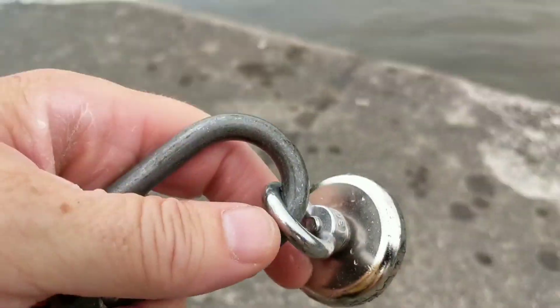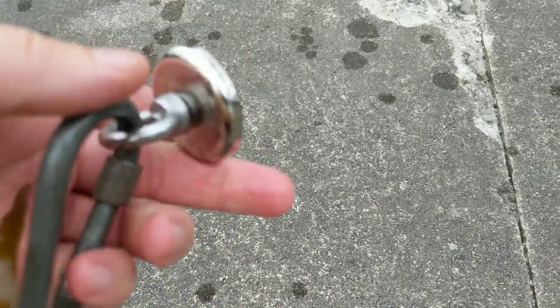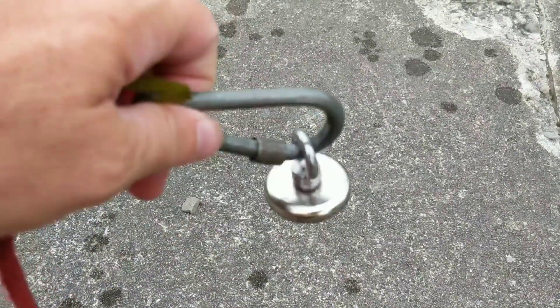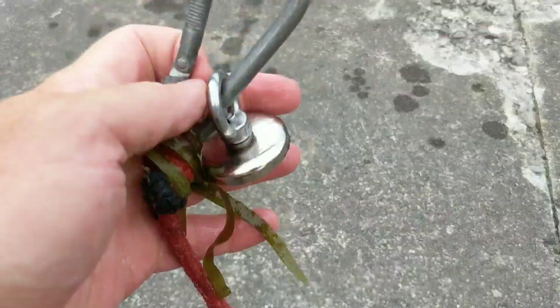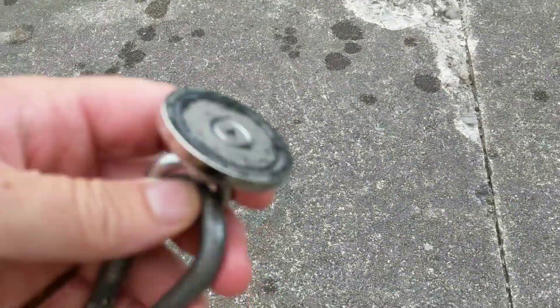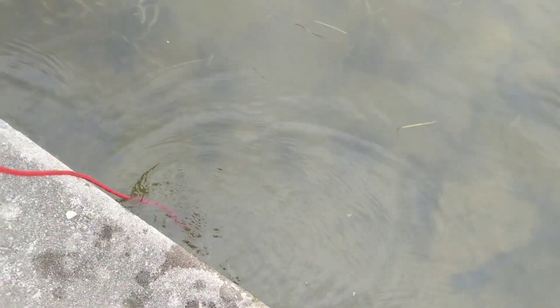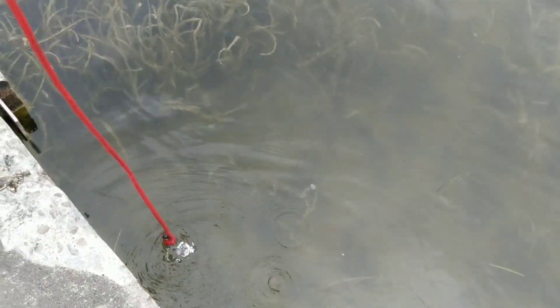Nothing. I cannot imagine that you could catch much on this at all. First of all, the eye hook is too big and keeps getting everything tangled up. Second of all, this magnet is so weak and so small — if you hooked on anything of decent size, you'd just pull it right off. I'll keep trying, just bobbing it up and down through the weeds here.